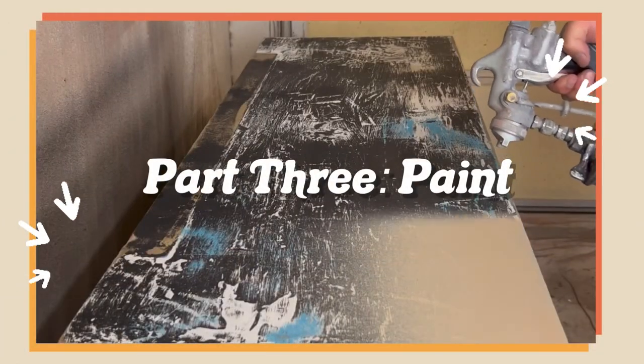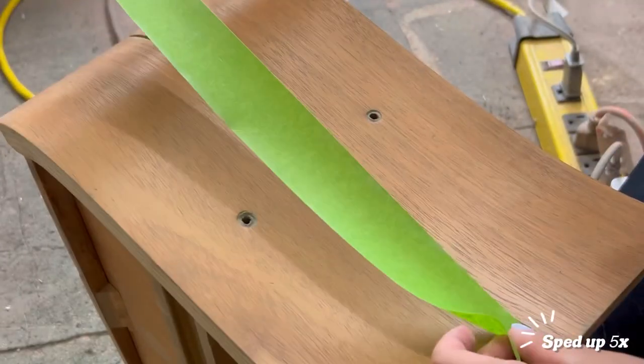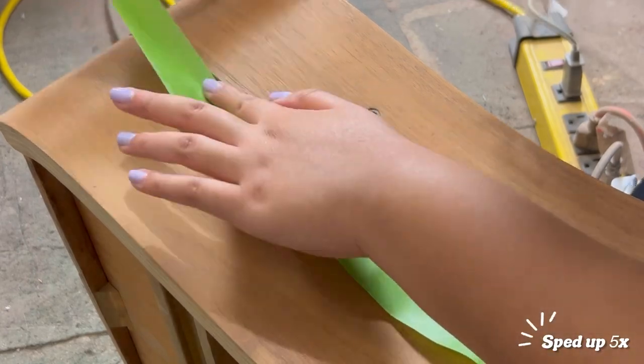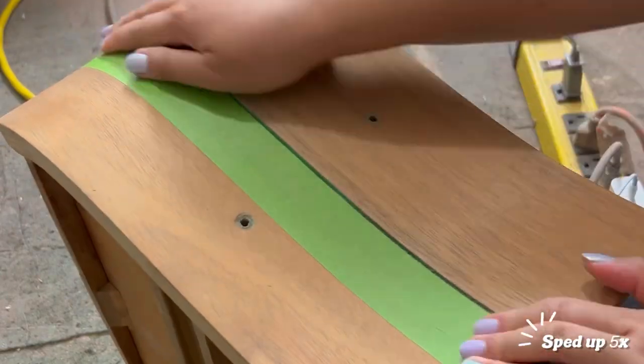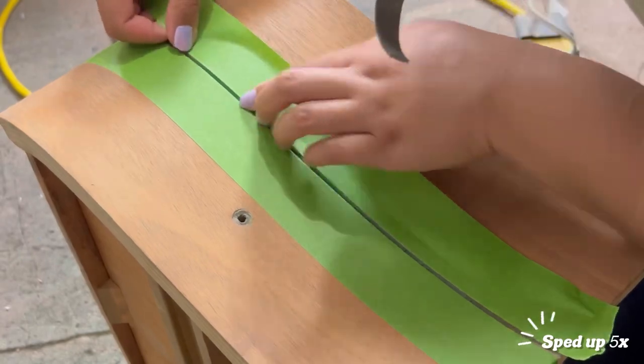Once we're done with repairs and prep work we move right on to painting. We're starting off on these drawer fronts — we're going to be using frog tape to tape up the sides of that divide in the middle, and we'll be painting that stripe in the color Noir by Good Bones Paint.